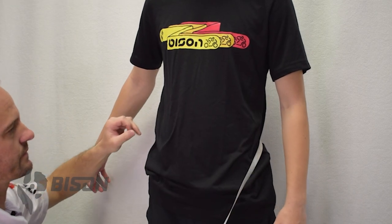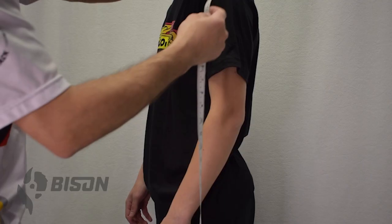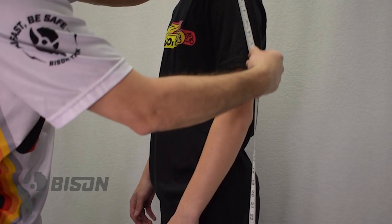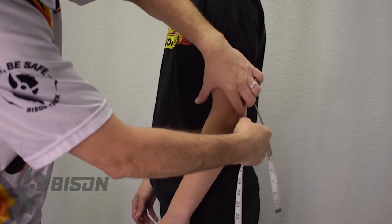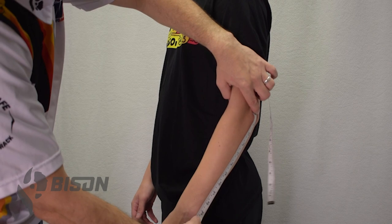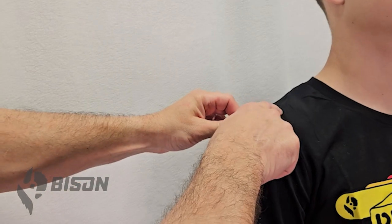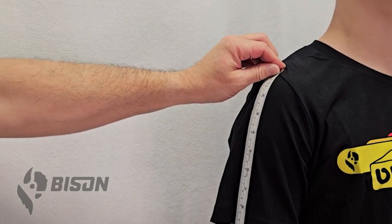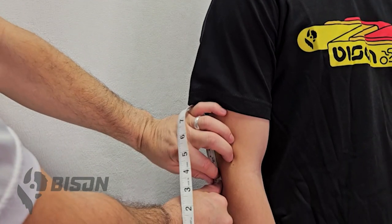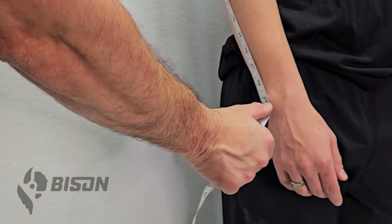Now we're going to jump to measurement number 12 on the form — we've skipped all the lower body steps. Find that point on the shoulder where it drops off and measure the overall length of the wearer's arm down to their side. Place the tape at that point on the shoulder, run it down to the elbow, which kind of curves to the back of the arm, and then go straight down to the wrist bone. So we're going shoulder down to the wrist bone, right down the length of the arm.